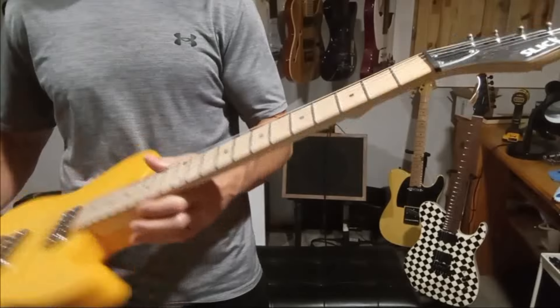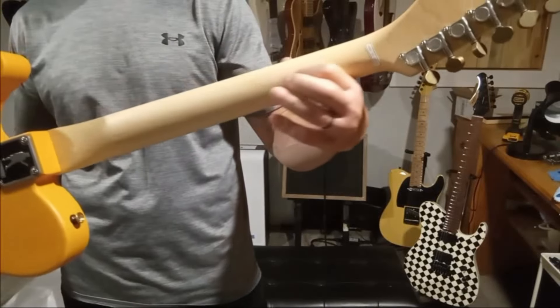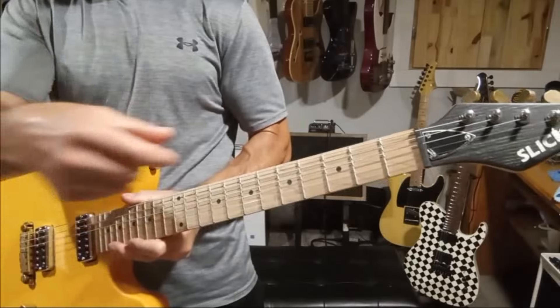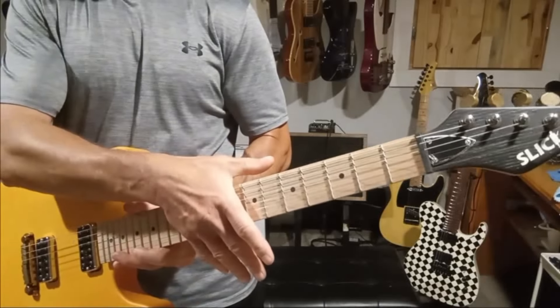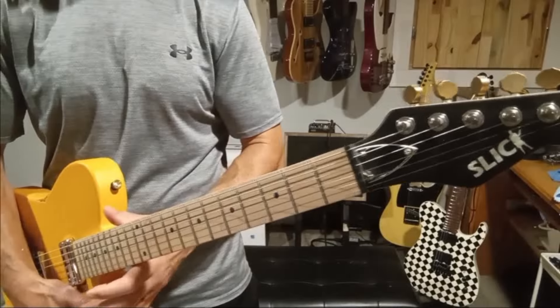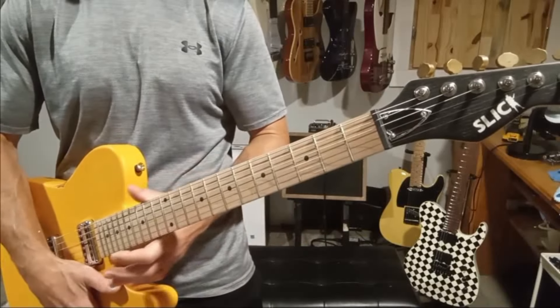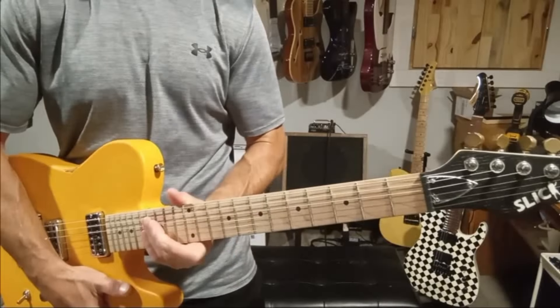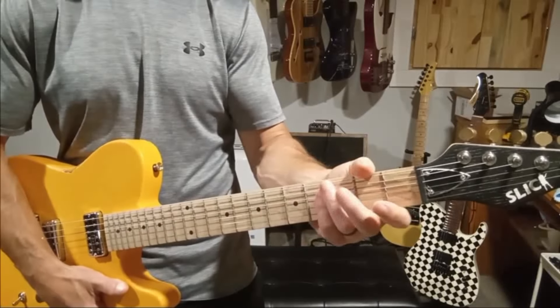It's a two-piece maple neck. There is no skunk stripe on the back, which means the truss rod was inserted into the neck prior to the fretboard being glued on. The neck is satin — there's like no finish on it, super nice, smooth, feels really good. Feels like a slim C, not very chunky.